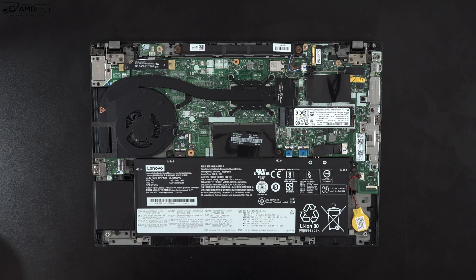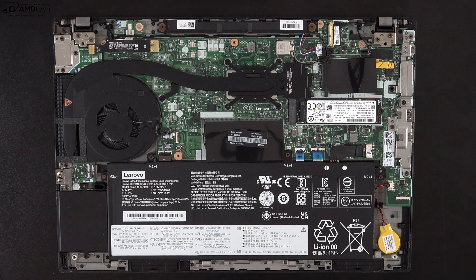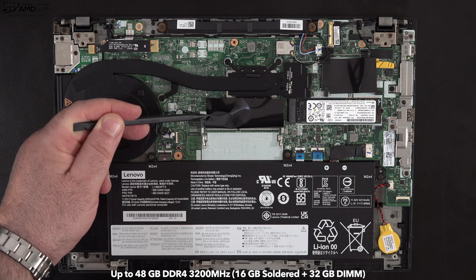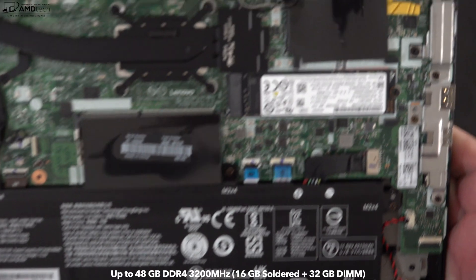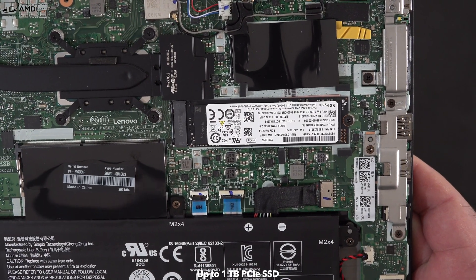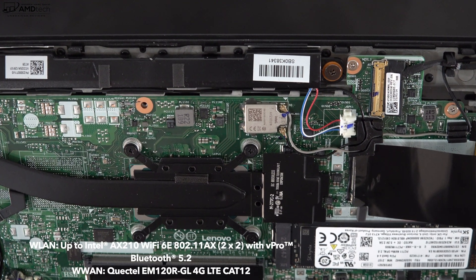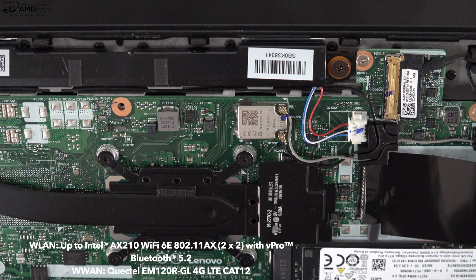Once you get the bottom cover off, there are things you can upgrade. There is a RAM slot — some RAM is already soldered into the motherboard (16GB on my unit), but you can put up to 48 gigabytes of total RAM on this laptop. You can also upgrade the SSD as it is slotted in, with very good read and write speeds. It has Wi-Fi 6 along with Bluetooth 5.2 and both are working well.